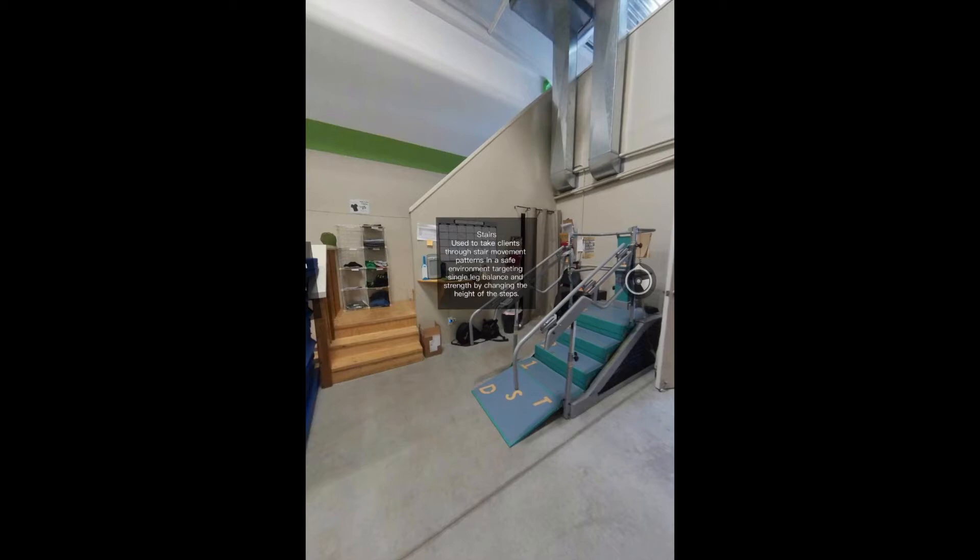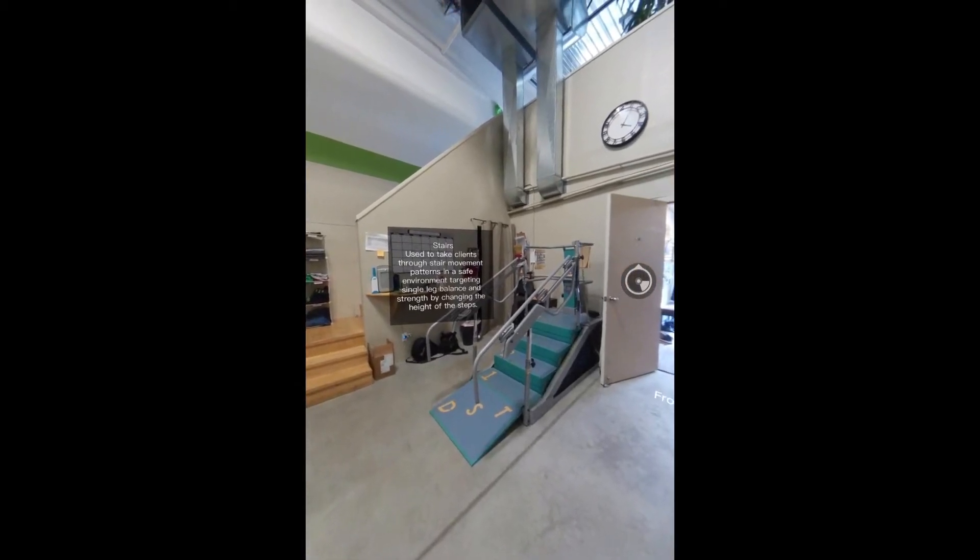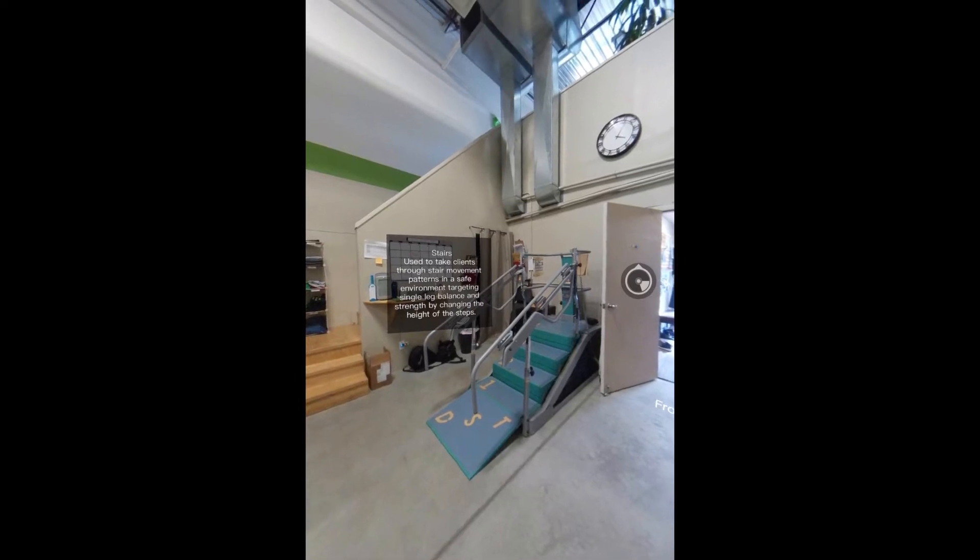The stairs are used to take clients through stair movement patterns in a safe environment, targeting single leg balance and strength by changing the height of the steps.